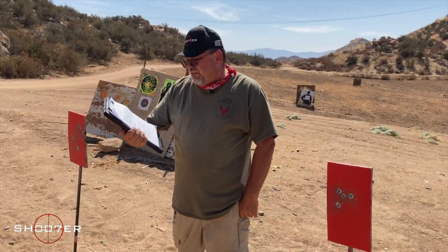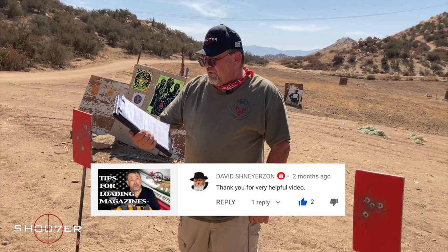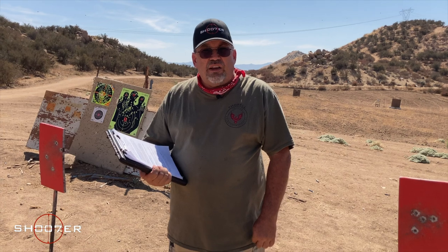Our first shoutout goes out to David Schneyerzon, who really enjoyed our tips for loading mags. David said: 'Thanks for the very helpful video.' We appreciate the kind words. Just to give you a sneak peek, we're also getting ready to do a video on the upload mag loader for the AR-15, so stay tuned for that. Loading magazines is one of those little skills that most experienced shooters take for granted, and we want to help people get over that threshold to make it easier.